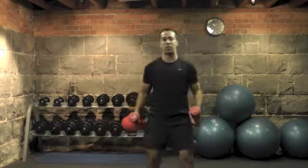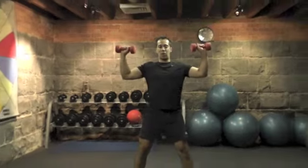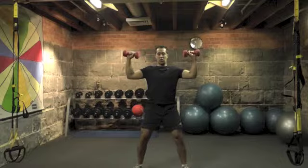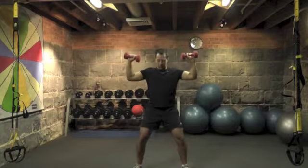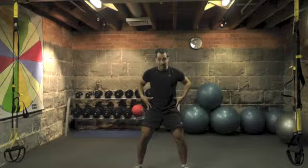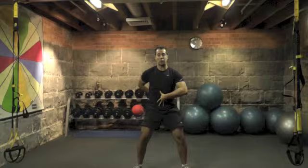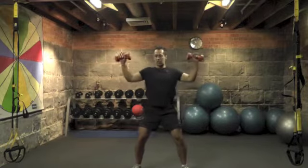With the upright press, you want to start in a nice level chest out, head upright position with the shoulders at 90 degrees and the elbows pointing down towards the ground. Soften the knees to activate the lumbopelvic region and also the erector muscles up the back. Soften the knees, have your feet apart, and start off at 90 degrees.